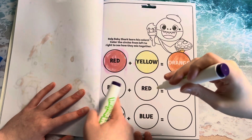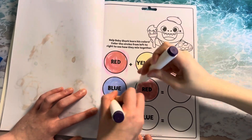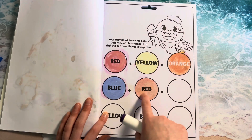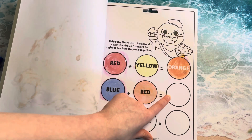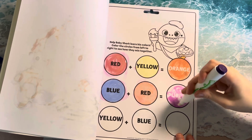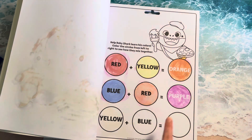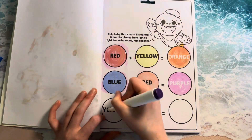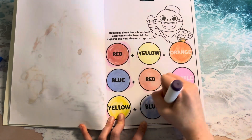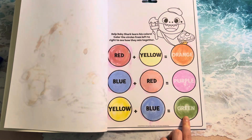Now color these ones. I'll color this one and you color this one. Now if you combine these two, you will get this color — whatever it is, color it in. Purple. Yellow plus blue would make green.